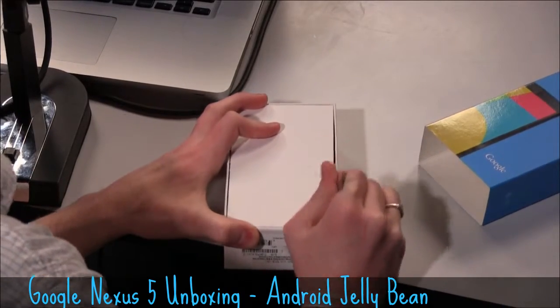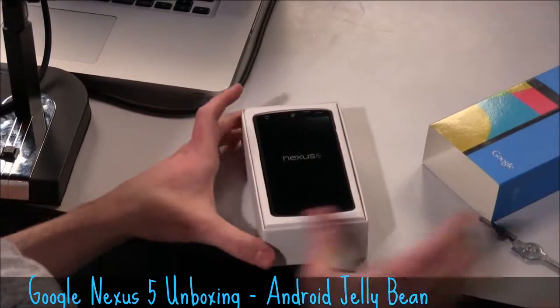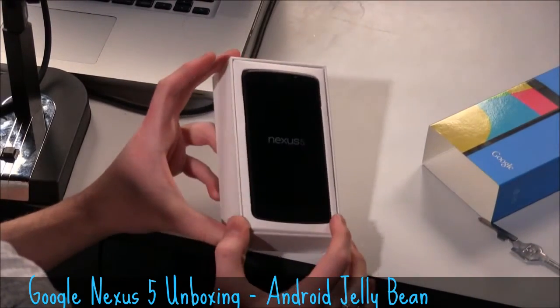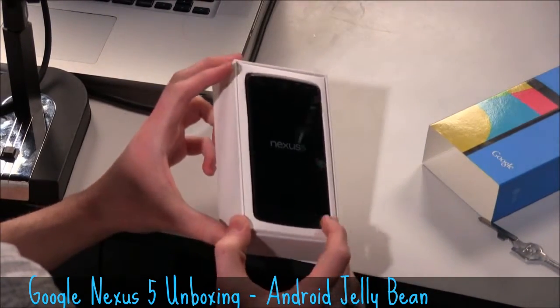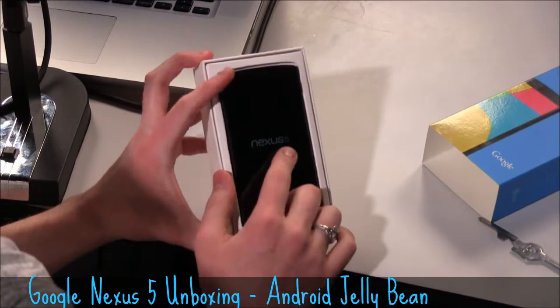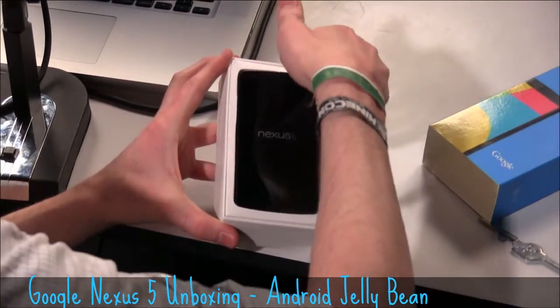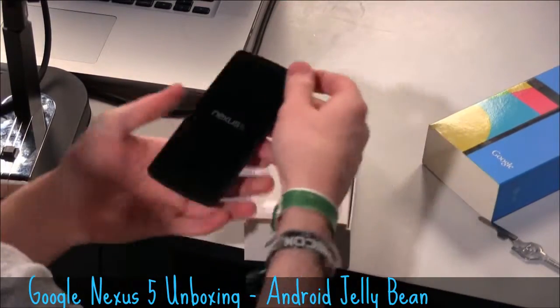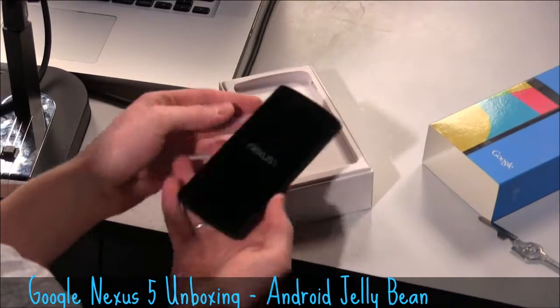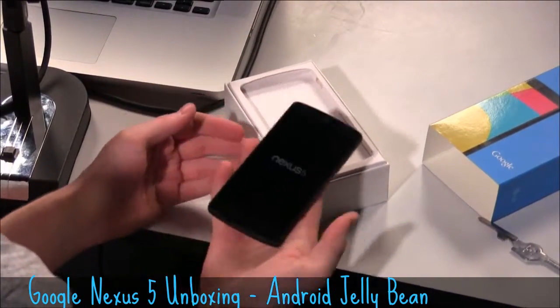This is one of the new Nexus line of phones, and there we go. You can see it right off the bat — there is a slight 'Nexus 5' sort of engraved. The 5 is so thin it's even hard to see. Let's go ahead and pull that out. This is the first time that I'm actually holding the phone, and it's pretty light, actually, just from first feel.